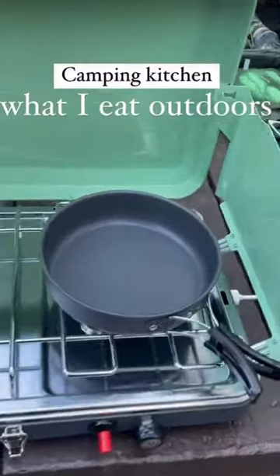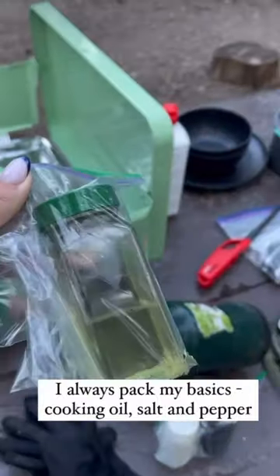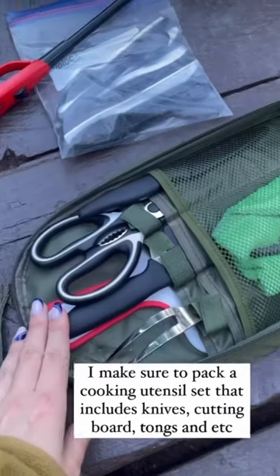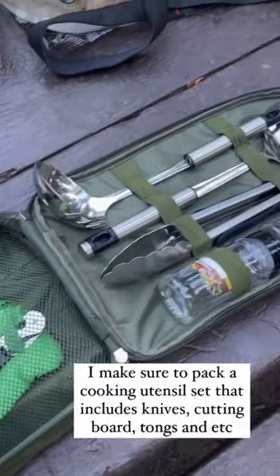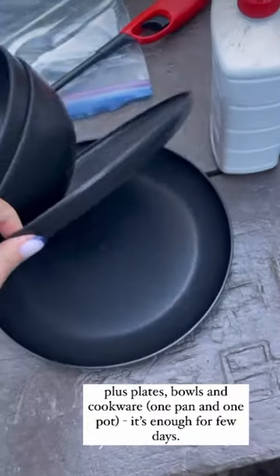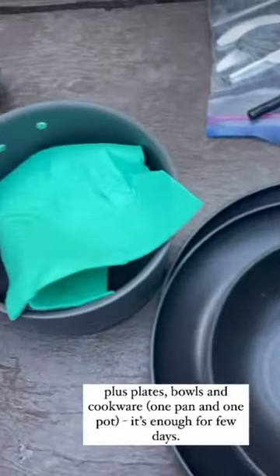What I eat outdoors while camping: I always pack my basics — cooking oil, salt, and pepper. I make sure to pack a utensil set that includes knives, cutting boards, and tongs, plus I pack plates, bowls, and cookware.